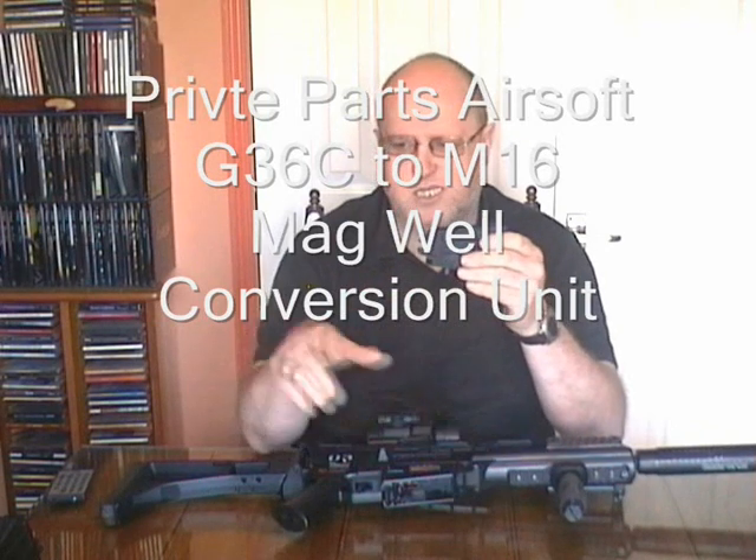Here's a neat little trick. Let's say you have taken your G36 down to the skirmish site and you suddenly realise, as I often do, that you forgot to bring your G36 magazines. Instead, you brought your M733, M4, M16 magazines. Well, I have a mag well converter here that will allow the G36 to use M4 and M16 magazines.